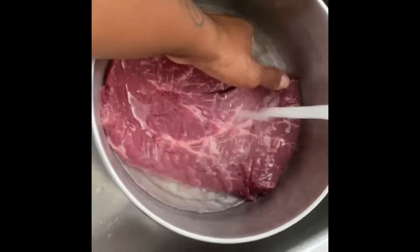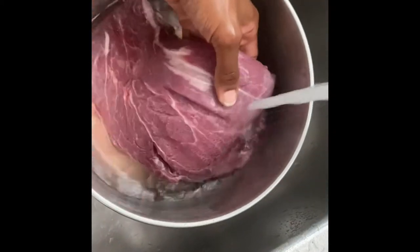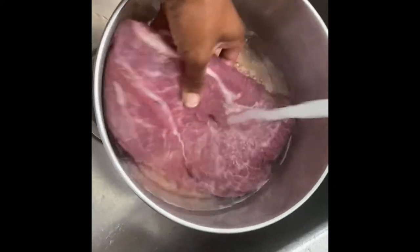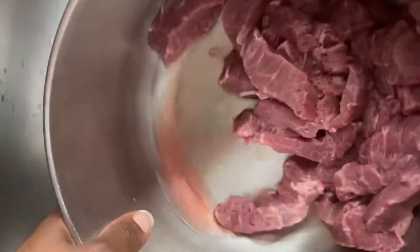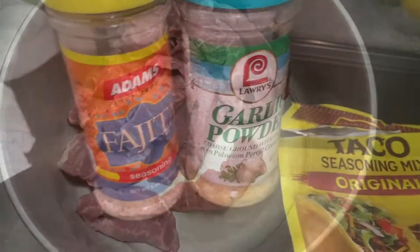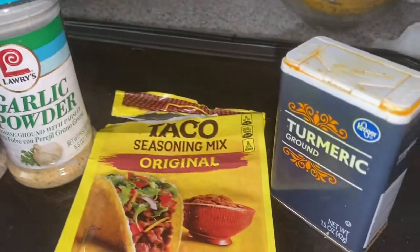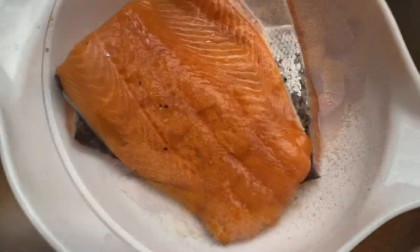We're going to wash this flank steak up real good and then cut it into strips — that's how we get our steak tacos. You can see I've cut it up into strips just like that and cleaned it up. We're going to pop some seasoning on there and then put it in the refrigerator because I'm not ready to cook it yet. These are the only seasonings I'm going to use.